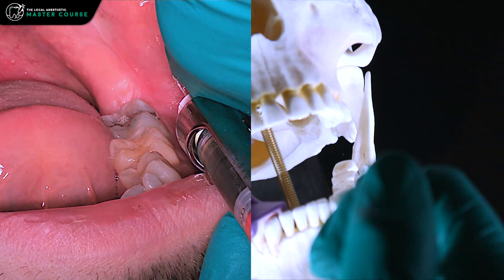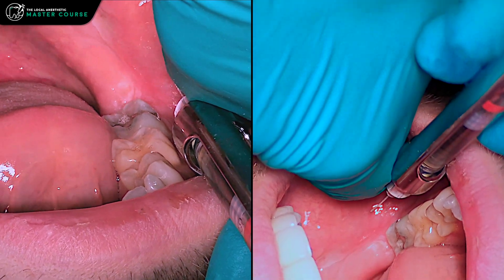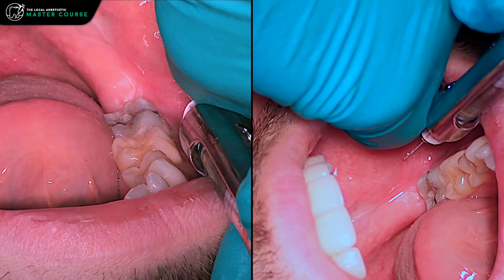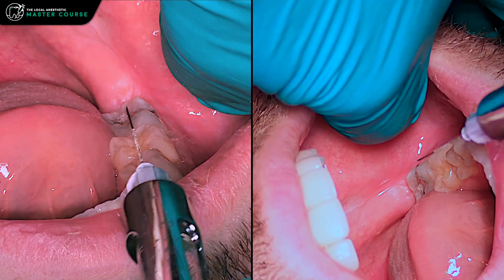Rotate, deposit a little more, aspirate again — looks good. You can put in about 0.6 mL, which is the recommended amount. Oftentimes I'll do about 0.9 mL if I'm doing oral surgery back here, just to make sure the patient is very comfortable.